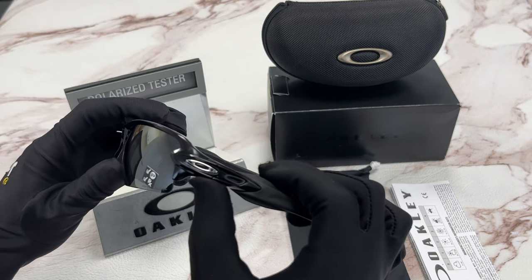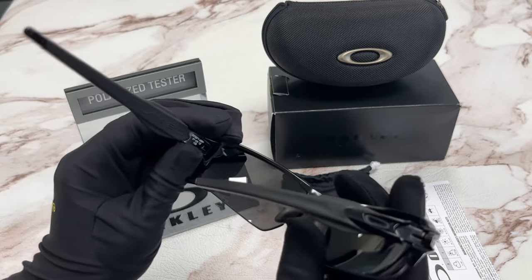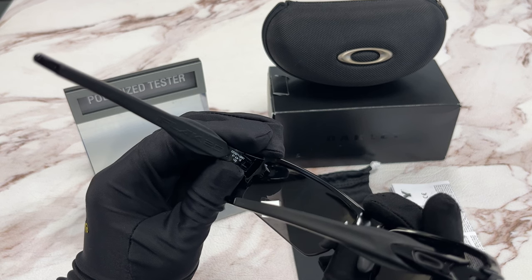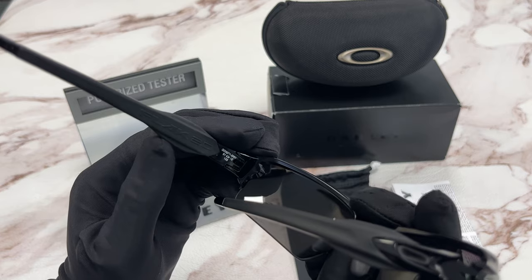On the temple, you'll see the Oakley logo in silver, and inside you'll find the size, which is 61 for the lens, 12 for the bridge, and 133 for the temple, as well as the model name.